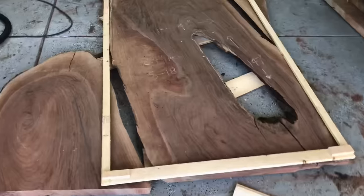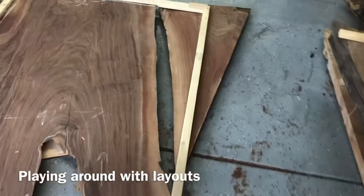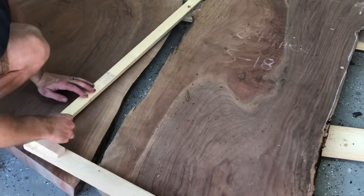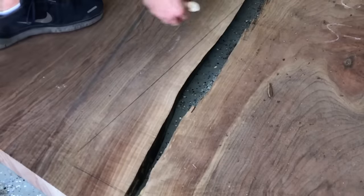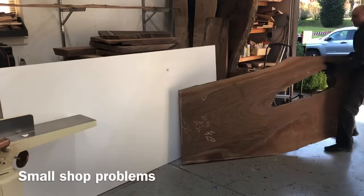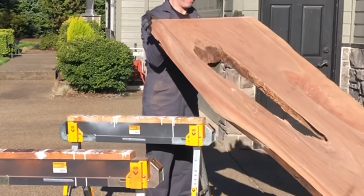If you were good with Photoshop or Fusion 360 or one of those fancy softwares, you could probably do all this without ever having to make a template. I am not that good with computers, unfortunately, so this is what I'm left with. But if you are a maker and you're starting to get clients and you're not sure if they're going to love the layout you had in mind, make a template, FaceTime them, put your phone in a tripod, move it around, and let them decide — that way you're both on the exact same page.